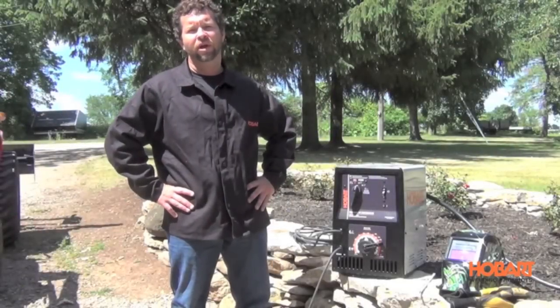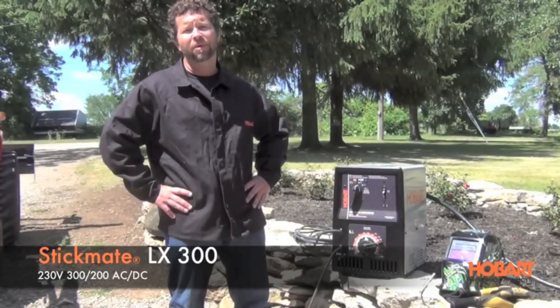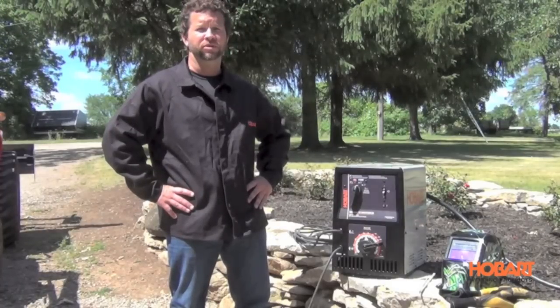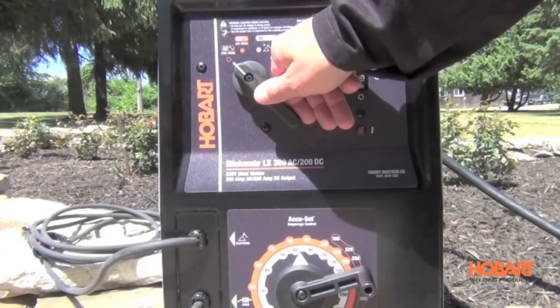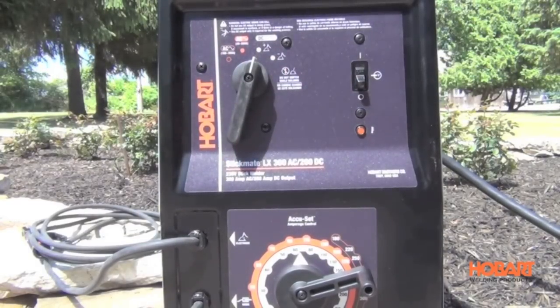Hi, I'm Shane with Hobart Welding Products. Today we're going to take a look at the Stickmate LX300. This is a 300 amp AC and a 200 amp DC arc welder that runs off 230 volts. The Stickmate LX300 features a coarse adjust switch to control your AC high range and low range, and also your DC electrode positive and electrode negative.